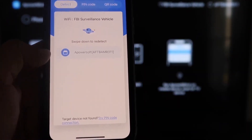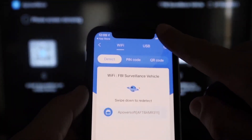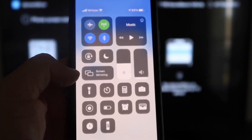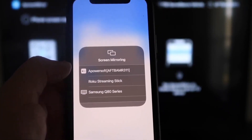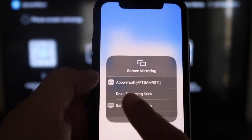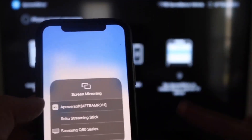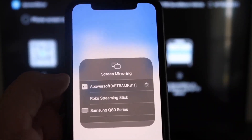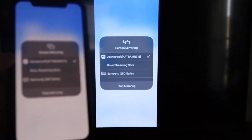You'll see an icon appear that says APower Mirror. Next, swipe down from the top right corner of your iPhone and tap Screen Mirroring. At the very top you'll see APower Soft — that is what's communicating with the app you downloaded on your Fire Stick. Tap on that, it'll load up, and you are now mirroring directly to the TV.